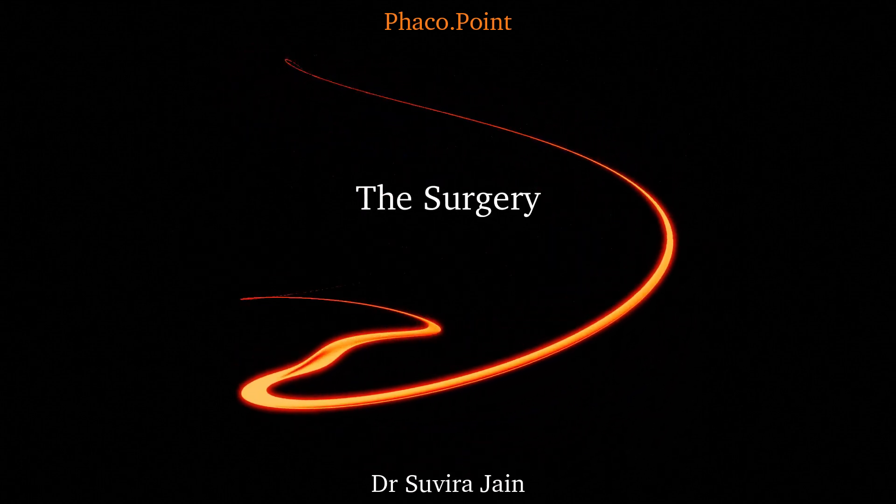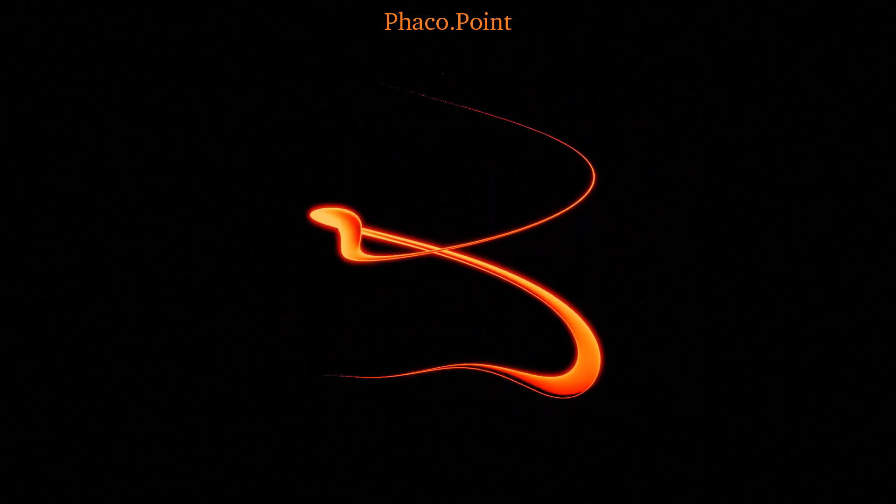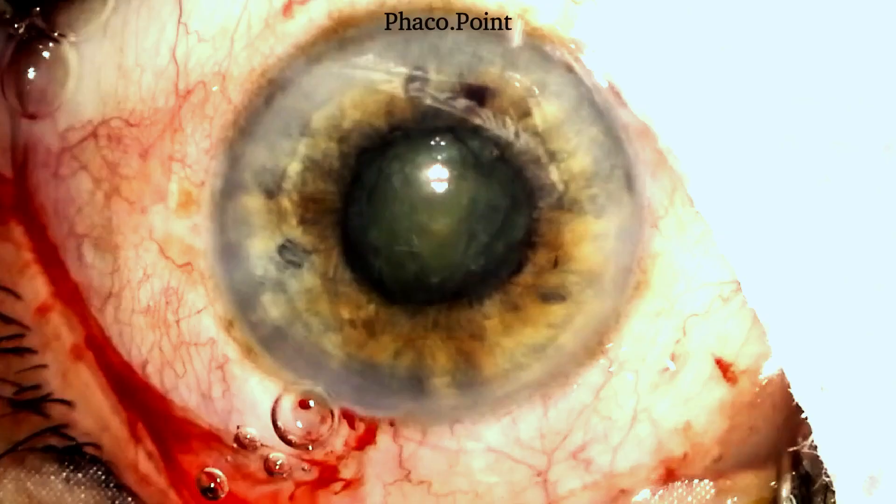Let's now move to watching the surgery. To start with, this was a patient with a non-dilating 4–5mm pupil. A stretched pupilloplasty was performed, which resulted in a slight dilatation of the pupil. However, following hydrodissection, the pupil came down to roughly 3–4mm as you can see.